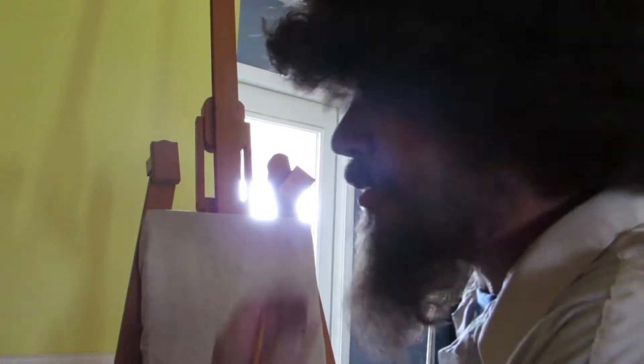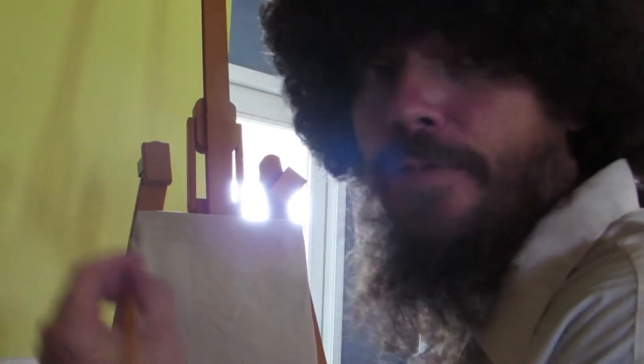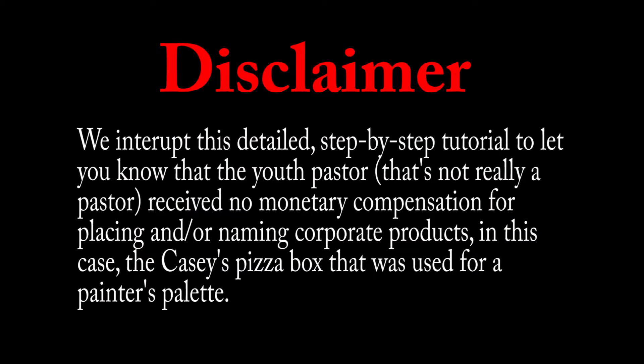Alright friends, you've got a new canvas, you've got your palette, your paintbrush — let's get started. Now the first thing you want to do is start... We interrupt this detailed step-by-step painting tutorial to let you know that the youth pastor — that's not really a pastor — received no monetary compensation for placing and or naming corporate products, in this case the Casey's pizza box that was used for a painter's palette.